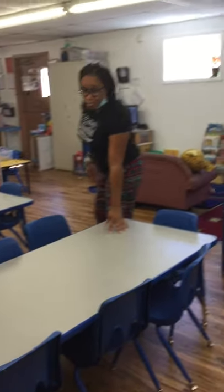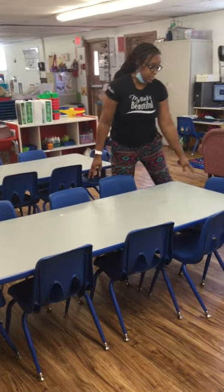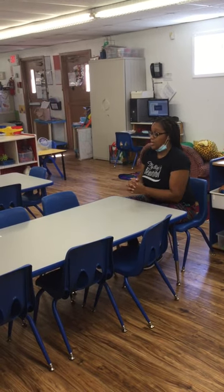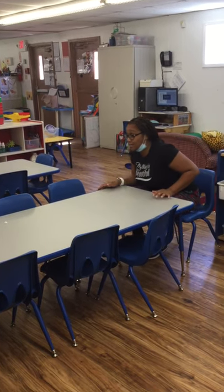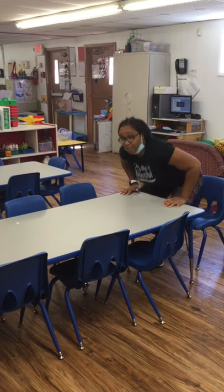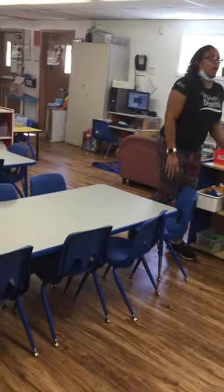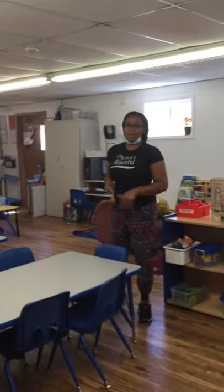Here we have our tables. Our tables is where we're going to come and sit and have breakfast, lunch, and a snack. We come to the table, pull our chair out, sit down, eat, and talk to our friends — how are you, how was your weekend, what did y'all do today? You're going to fellowship with your friends and your teacher. And then when we're done eating, it's time to clean up. We're going to make sure that we push our chairs in because we want to be safe — if we don't, somebody could come by and trip. We want to make sure we stay as safe as possible at all times.